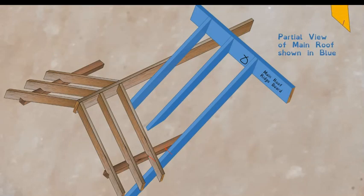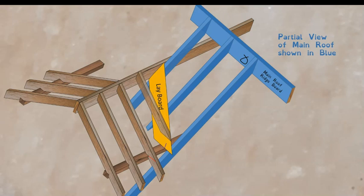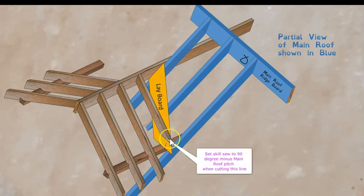Now on the roof, pop the lay board into place, lining up your mark with the outside of the wall plate, then nail it in. The jacks then drop in and are nailed. The line on the jacks is the same angle as the secret line on the commons. The angle here equals the pitch of the main roof minus 90 degrees — the steeper the main roof pitch, the more pointed this angle will be.